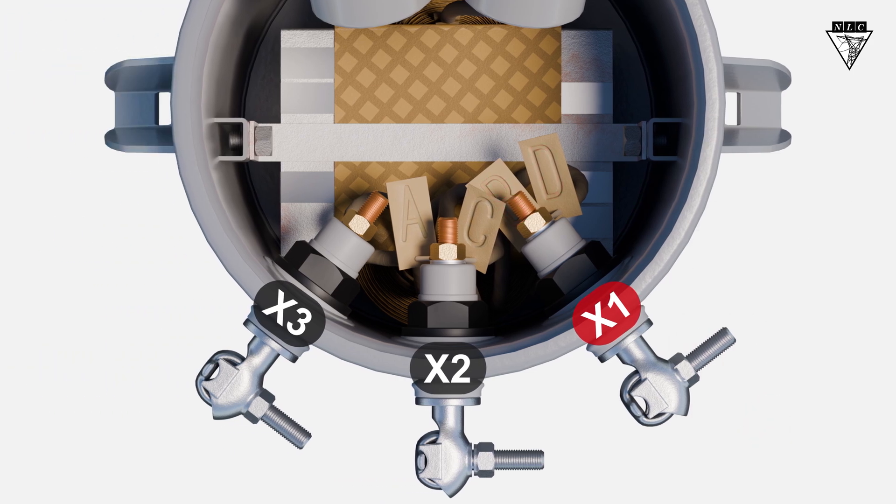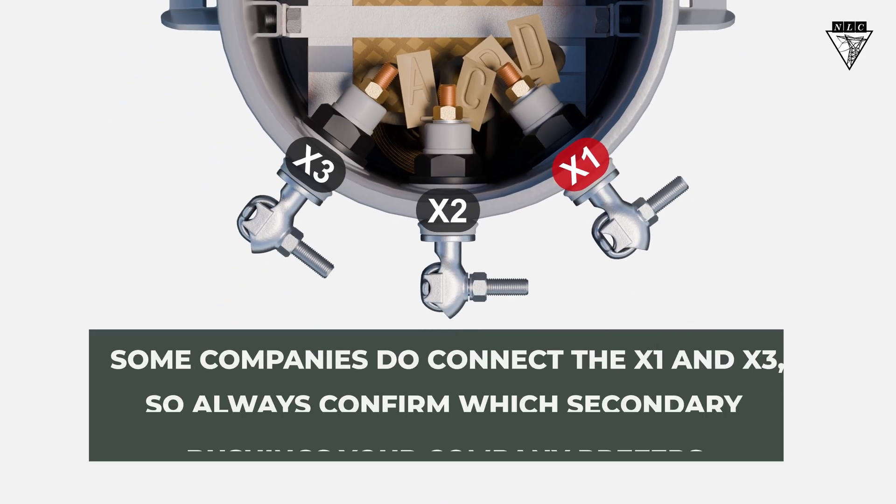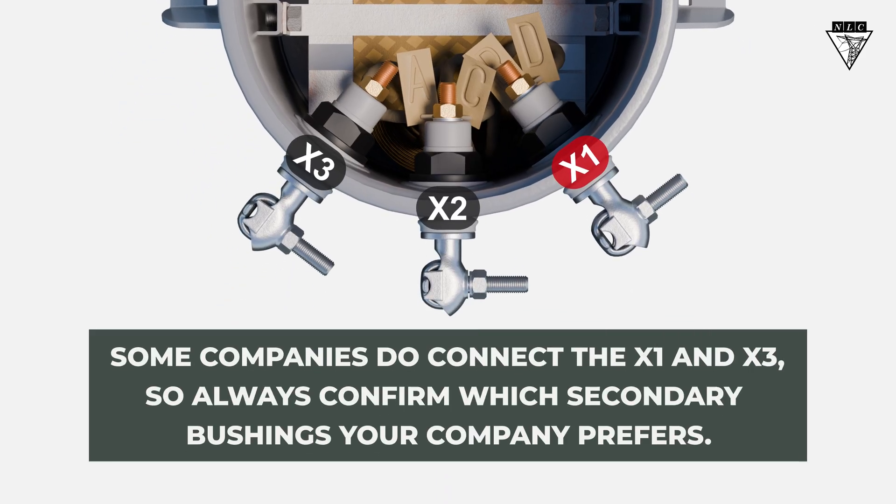It's industry standard for the X2 to serve as the neutral, so either connection should connect to the X2 bushing. However, some companies do connect the X1 and X3, so always confirm which secondary bushings your company prefers.